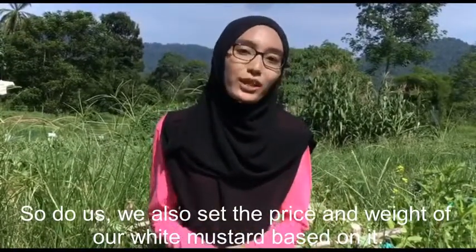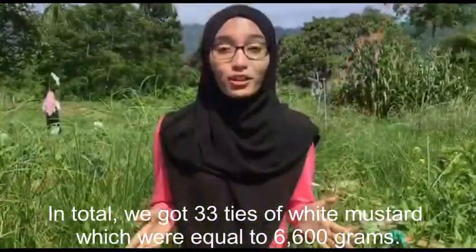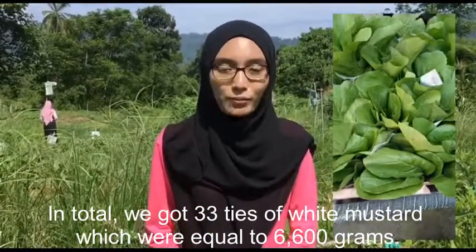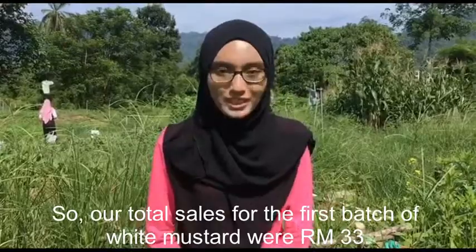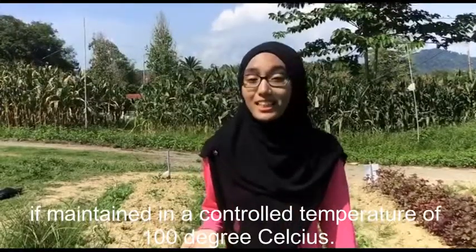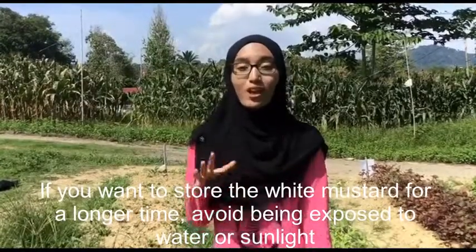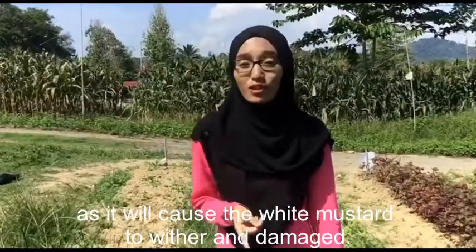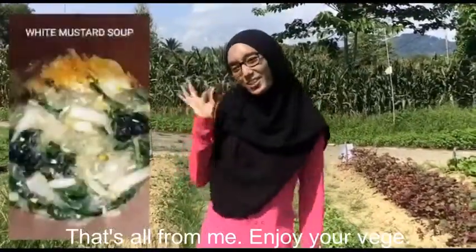We also set the price and weight of our white mustard based on that. In total, we got 33 bunches of white mustard, equal to 6,600 grams. Our total sales for the first batch of white mustard was RM33. The white mustard can last between 10 to 14 days if maintained at a controlled temperature. If you want to store the white mustard for a longer time, avoid exposing it to water or sunlight as it will cause the white mustard to wither and become damaged. That's all from me — enjoy your veggies!